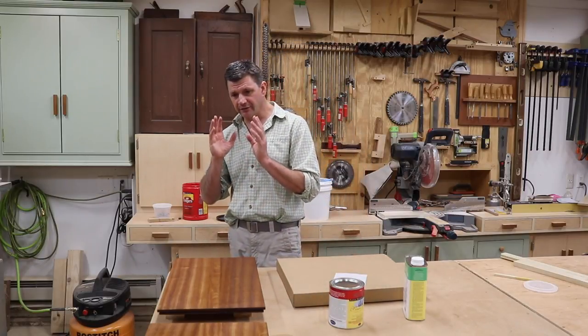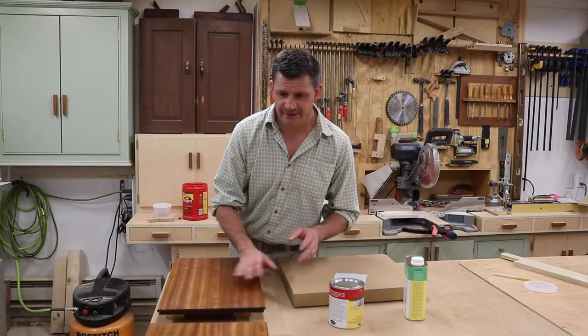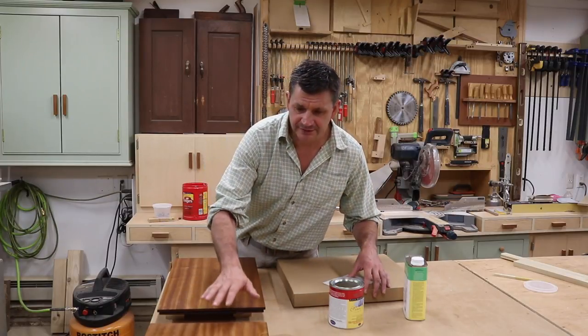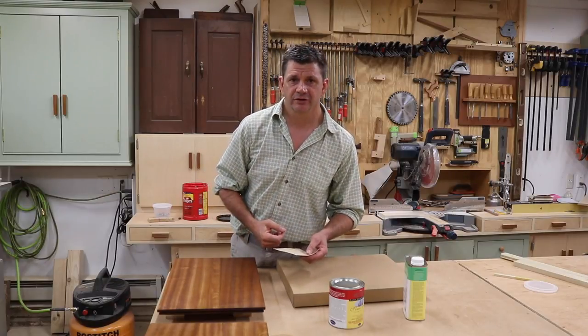But before I apply the last coat of finish, I am going to give the tops a light sanding. You don't have to do this, but it's something I've always done and I do think you get a better finish. So I'll lightly sand the tops with 320 sandpaper, remove any dust, and then apply the final coat.